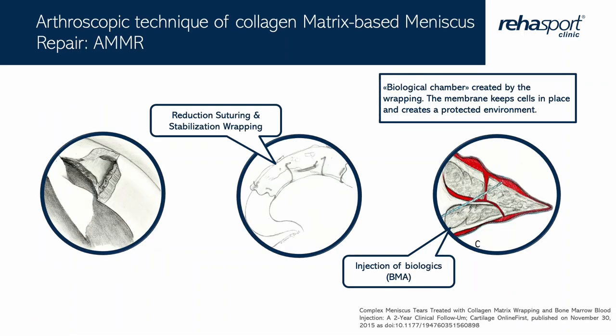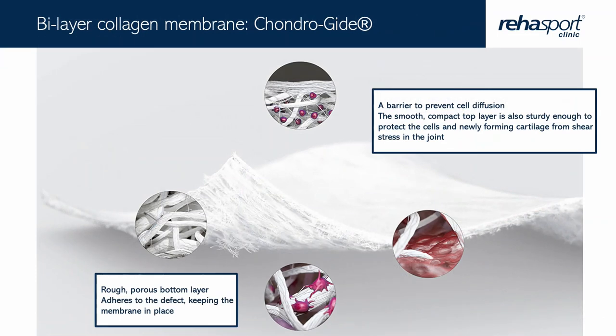The idea is to stabilise the meniscus if it is ruptured in the white-red zone, then cover it with chondroguide, and put fluid bone marrow between the chondroguide and the meniscus. Why chondroguide? Because it has two surfaces: one is dense, and the second is very porous and cell-friendly — and this porous side we place on the meniscus.